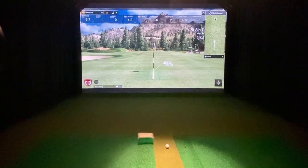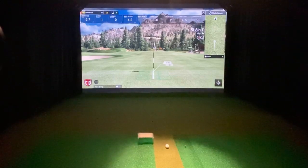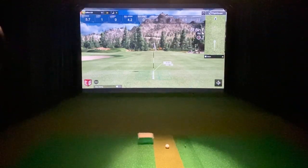I'm back with the FlightScope Mevo Plus. I'm going to give an example of some short putting. Initially, FlightScope said the Mevo Plus was capable of reading five-foot putts, which is very short in the simulator world. So I set one up for five feet, eight inches — just outside of the five-foot range that they believe the unit will be capable of.